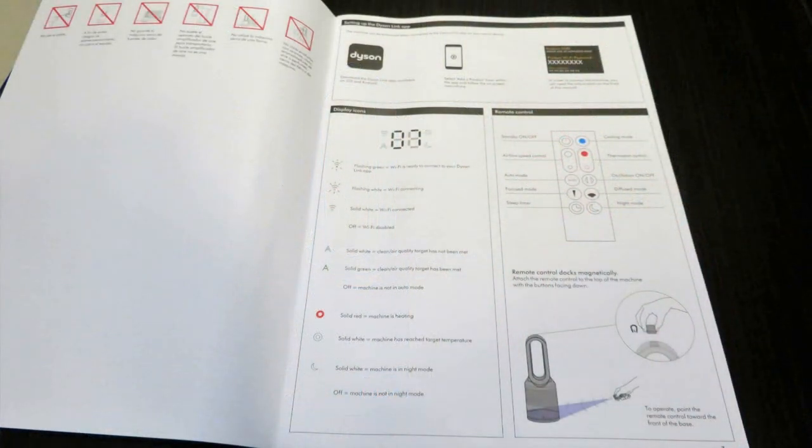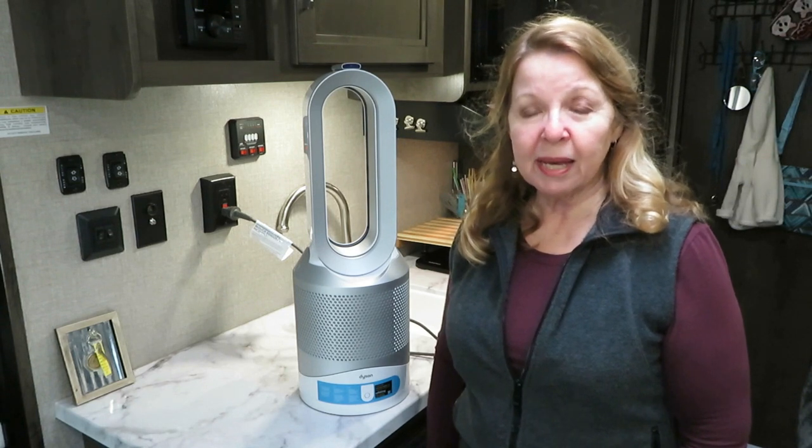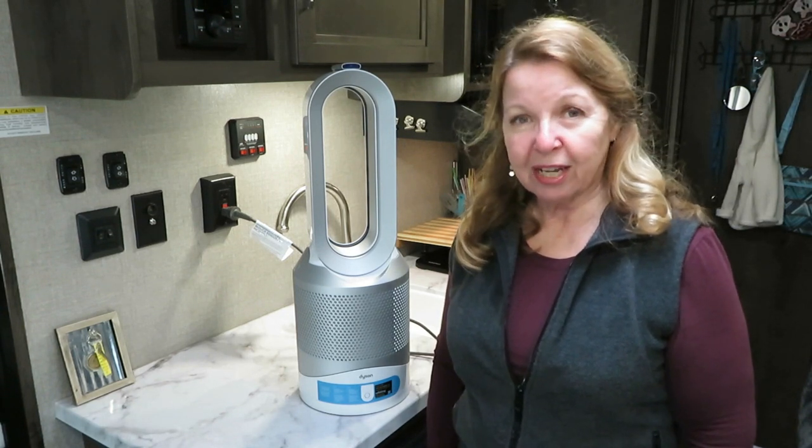There's a page in the directions if you want to set up a Dyson Link app. I'm not an app person, so that's not something I cared about, but if you're interested, the directions seem clear and maybe that's something you would enjoy. If you enjoyed my video, I hope you'll share it with someone else you think might like it. Please subscribe to the Alaska Granny channel.